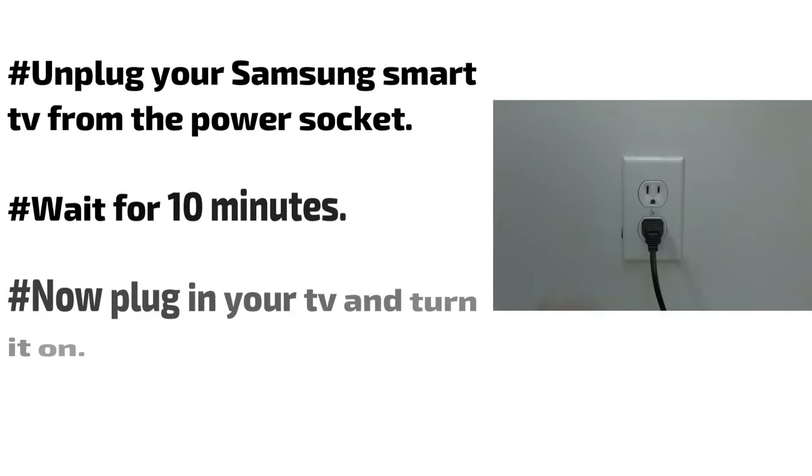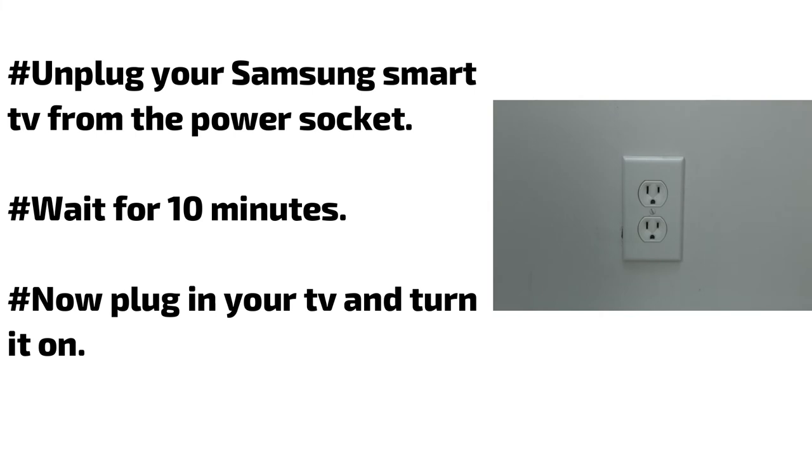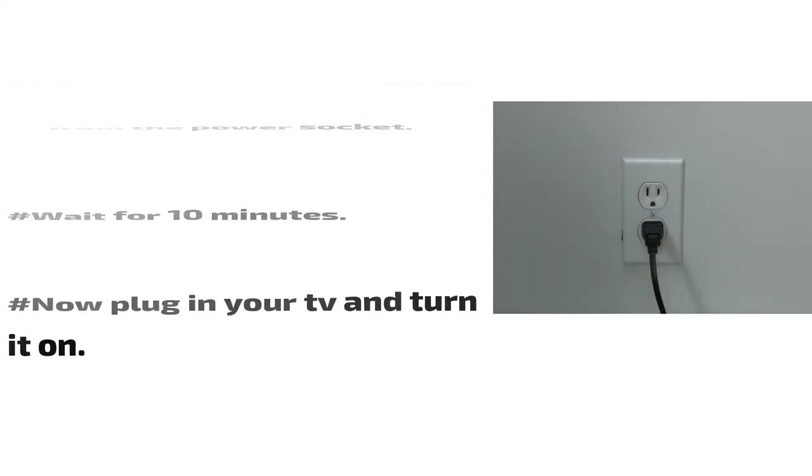Unplug your Samsung smart TV from the power socket and wait for 10 minutes. Then plug your TV back in and turn it on.